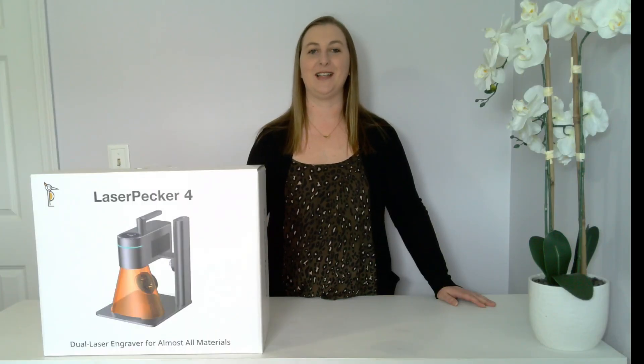It's super fast and can engrave up to 4,000 millimeters per second. Compare that to the WeCreate that has a max speed of about 600 millimeters per second. This means that you can crank out more projects in less time, which is important if you have a laser engraving business.